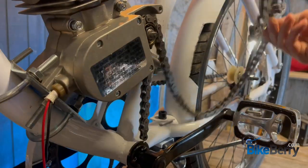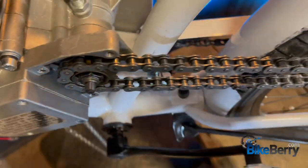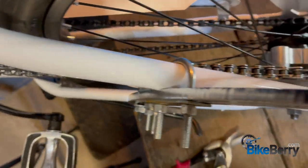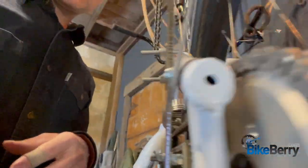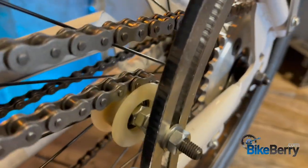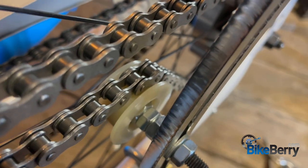Now that that's clear, let's put our chain back on. Looking from above, it's pretty straight — looks pretty good. Overall it looks really good and straight; everything lines up really well.